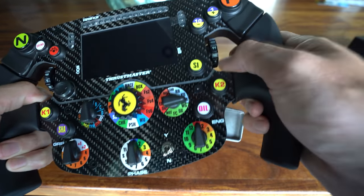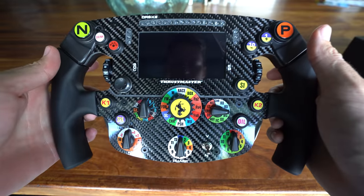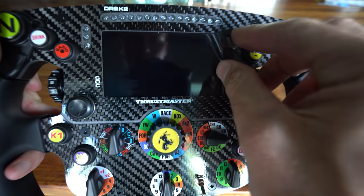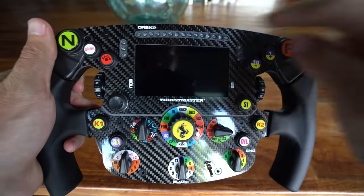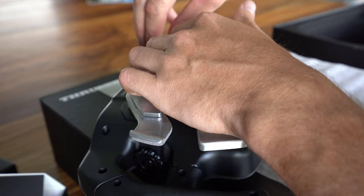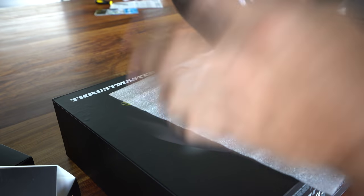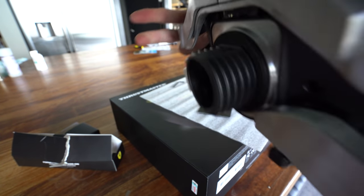Every single one of these actually serves a purpose — even the middle Ferrari button, the little rotator things on the side — everything here serves a purpose and you can customize it to do different actions in game. Not to mention, you've also got an LCD screen here. And we've even got lights on the top and on the sides. This is just incredible. Just going to go ahead and screw these paddle shifters on the back. The true test of a good wheel is the click sound — oh, that is beautiful.